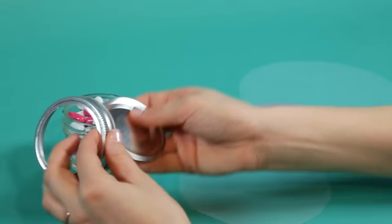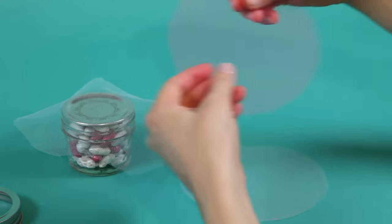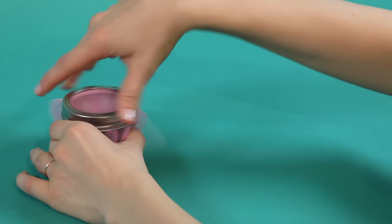Place the tulle circle cutouts on top of the canning jar lid and screw on the canning jar ring to secure into place.